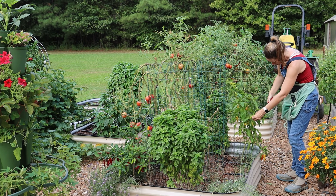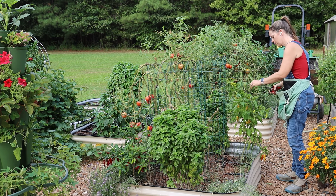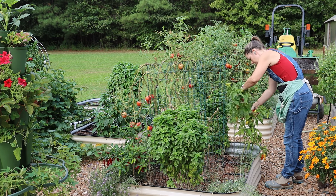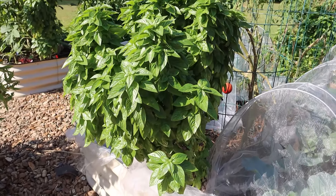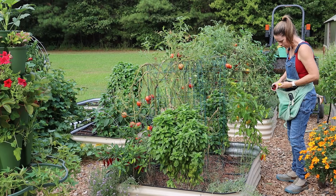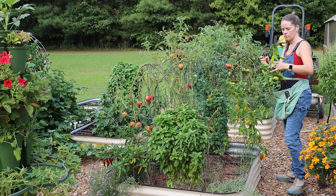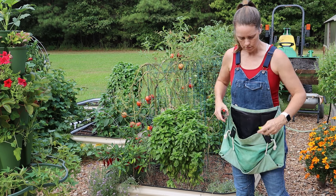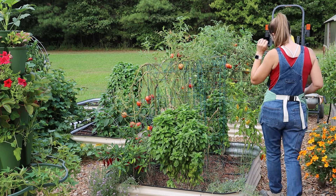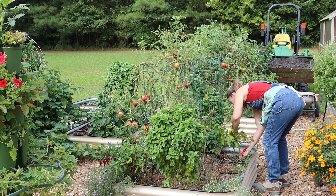You can also see a basil plant that I decided to keep. This is a new variety called Everleaf basil — a variety bred not to go to flower. I've absolutely loved it and been able to have basil all season long. I really only needed one plant even though I have three or four in the garden. I got it from Botanical Interests and I'm going to keep growing it in the future just to have basil continuously all season long.